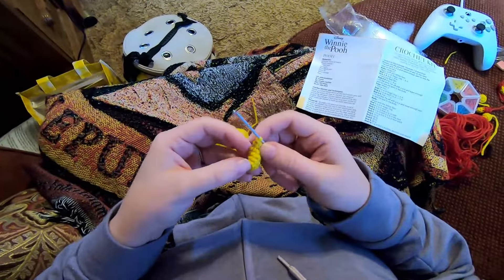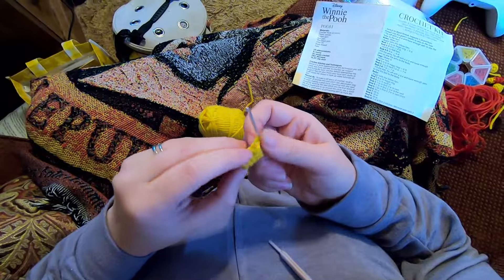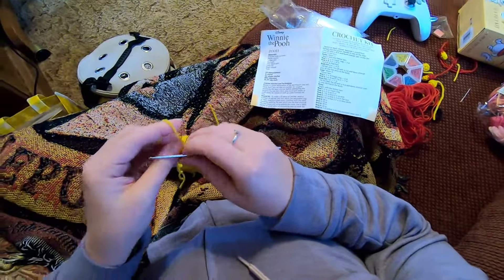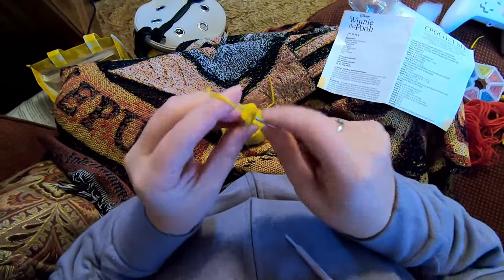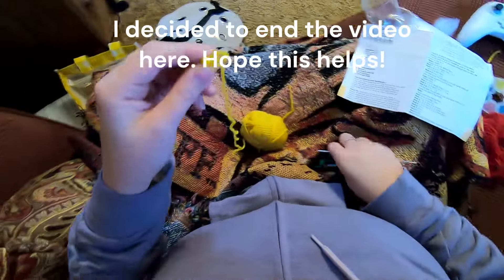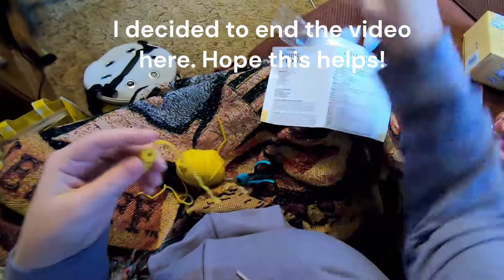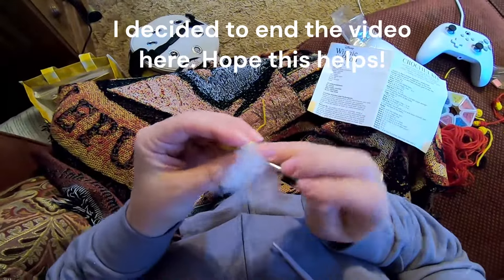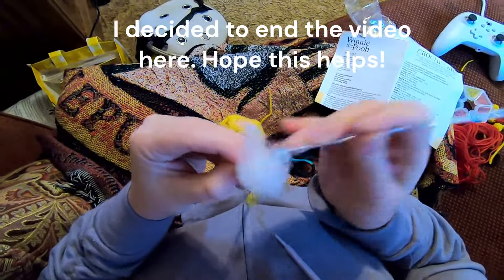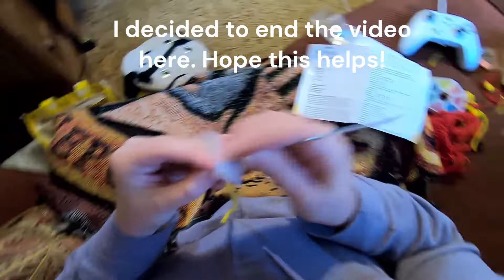Okay, so this is after round six. As far as counting rounds: this inner circle is round one, and then just each of these lines here is a round - so one, two, three, four, five, six. I'm going to finish off with a slip stitch, leave a tail, and then just stuff the leg the same way that I stuffed the arm. I'll make the other leg and be back.